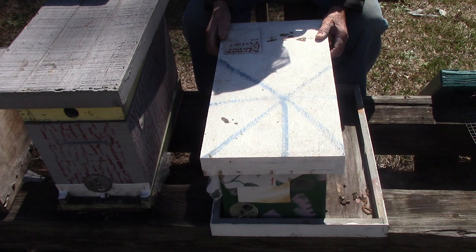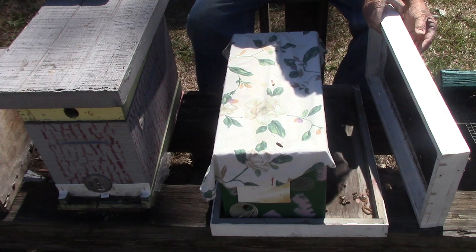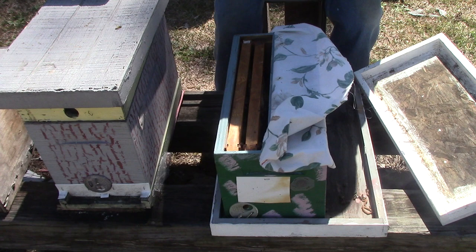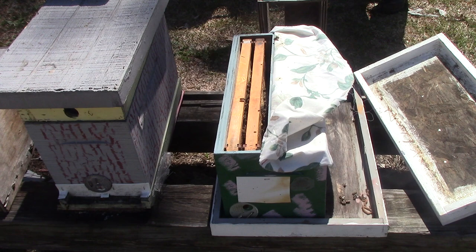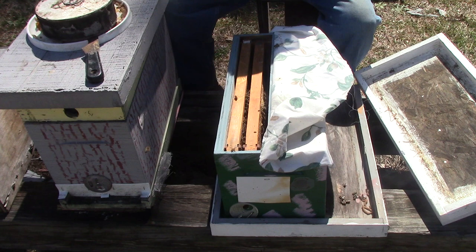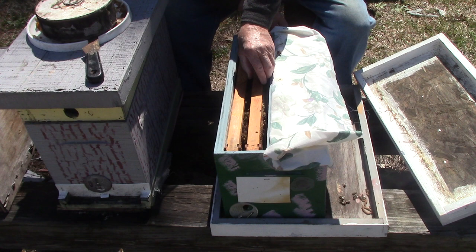This one we put the virgin queen in on the 5th. This is a split nuc. Let's see if they got too cold. Nope, they're still walking around. They get full sun here just about all day. I don't expect her to go out and get mated — she's been in since the 5th, today's the 20th, that's 15 days. She may have found a warm day in there, because we did have some warm days. So let's look and see what we've got.